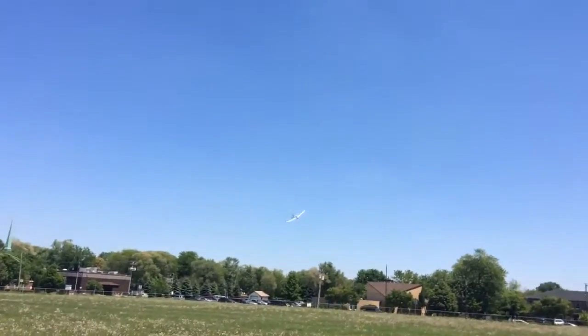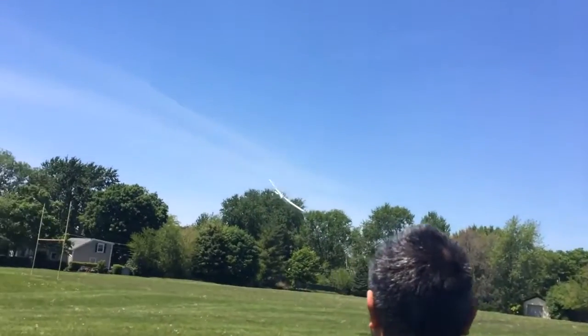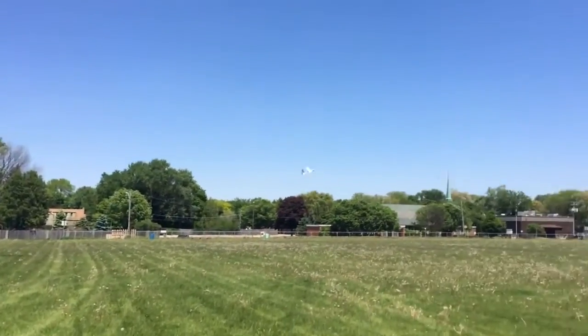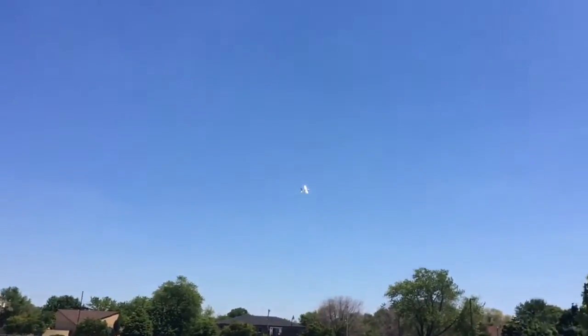I charge this one. She's a screamer. How's the battery feel?